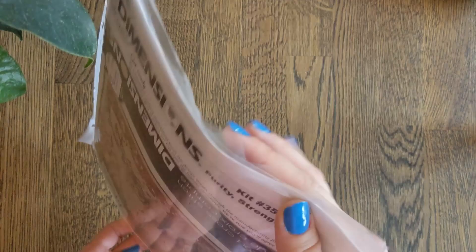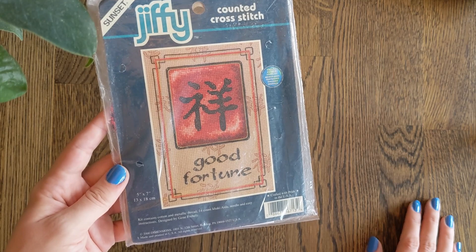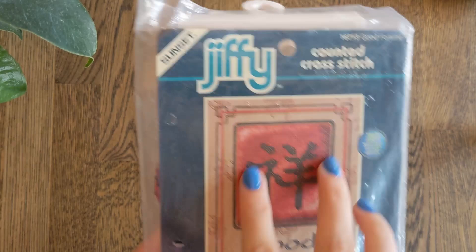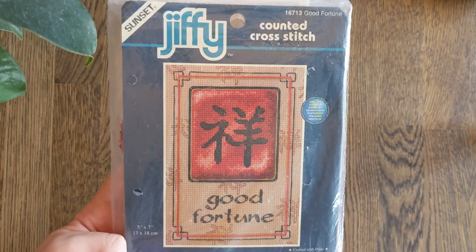And finally we have Good Fortune, which is a Jiffy Sunset — which is still Dimensions. This is designed by Jean Freshly, stitched on 14 count Khaki Aida. All of these symbols in the background are with gold thread. This one looks like it shouldn't take too long — there's full coverage here but then the rest is very sparse. I believe this is cording as well — this red. Not a simple piece at all. The idea with Jiffy is you can finish it in a jiffy, in a short period of time, but they're not always that simple.